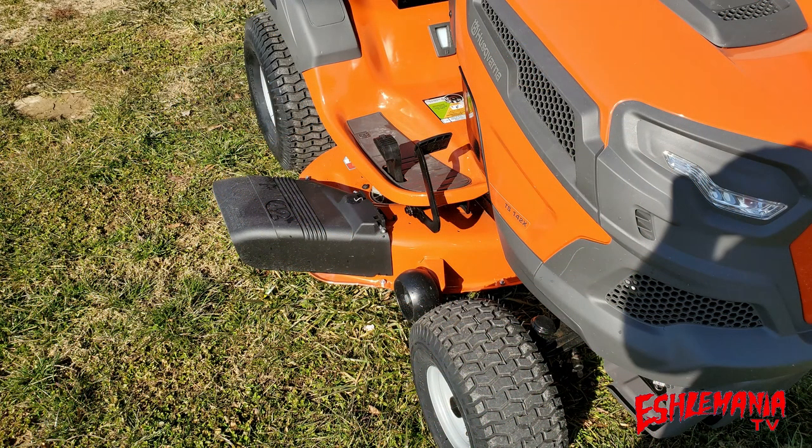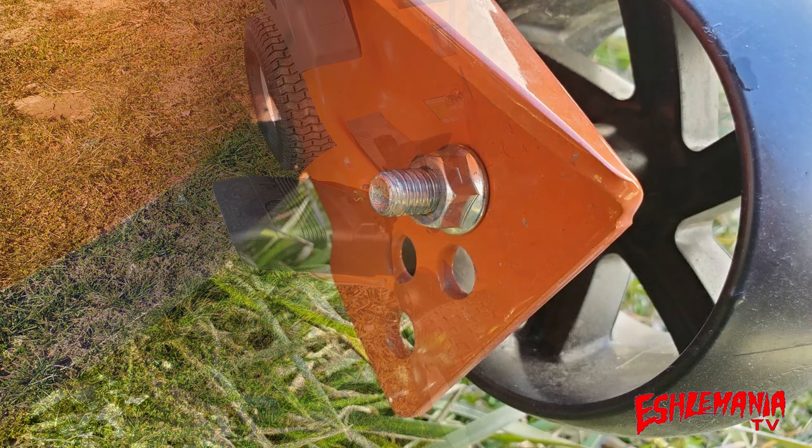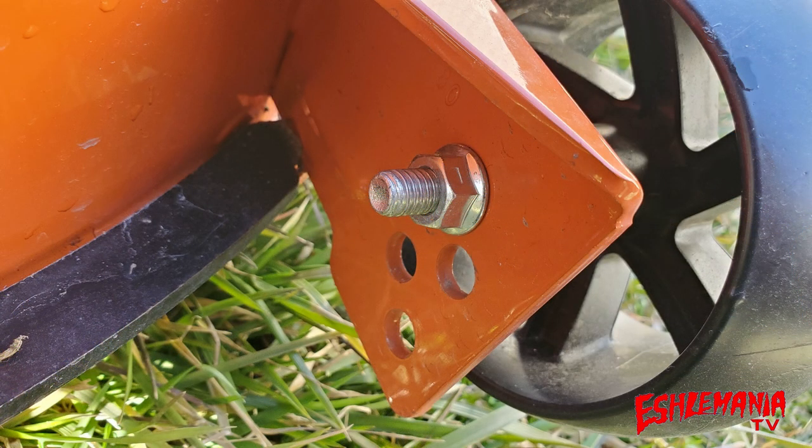There are two anti-scalp wheels on this 42-inch mower deck — one in the front on the right, one in the front on the left. Both anti-scalp wheels have multiple positions they can be placed in. Please consult your owner's manual to see the proper way to adjust your anti-scalp wheels based on your preferred cutting height.